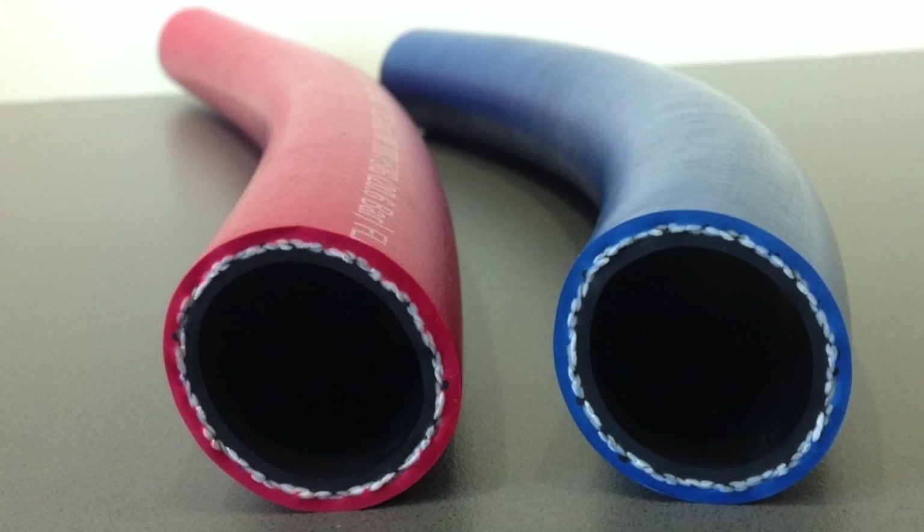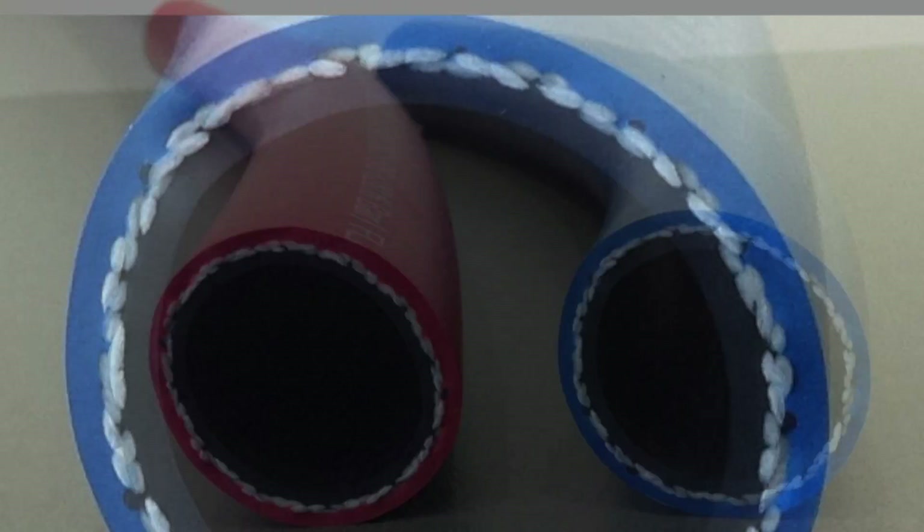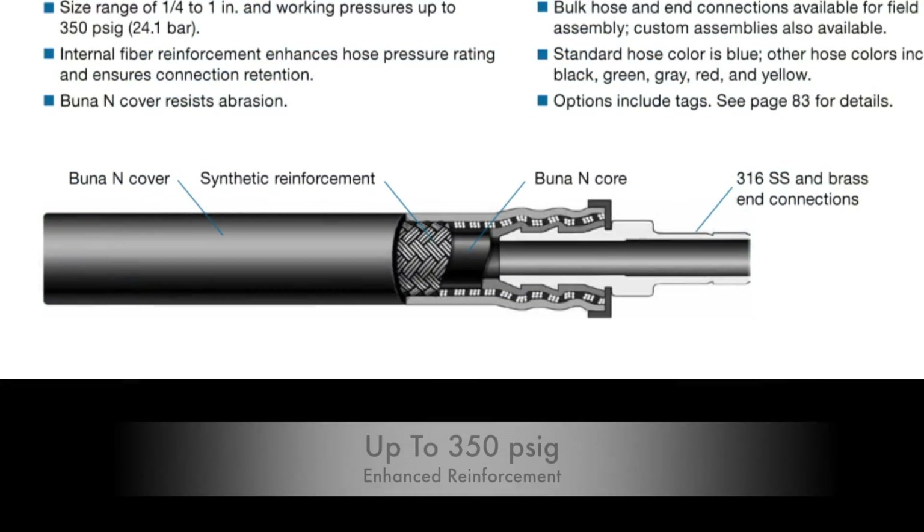A benefit of using Swagelok PB series hose is it is manufactured with an internal fiber reinforcement that enhances its pressure rating, helps promote flexibility, and ensures connection retention.